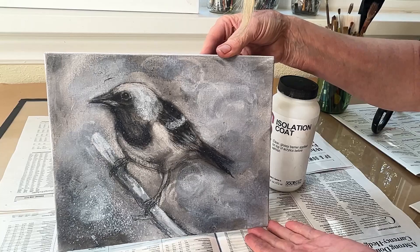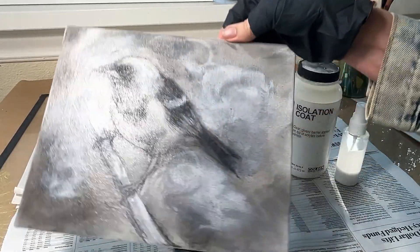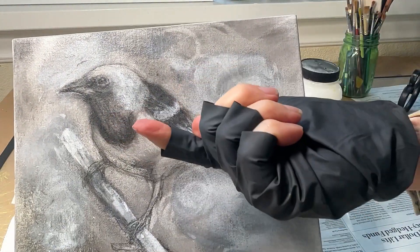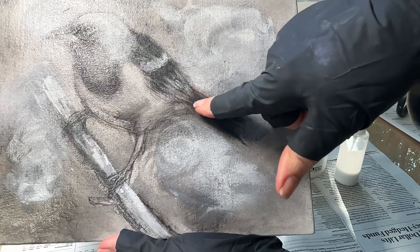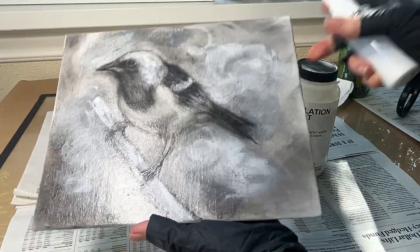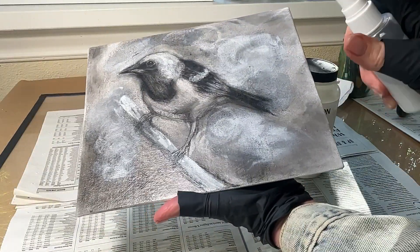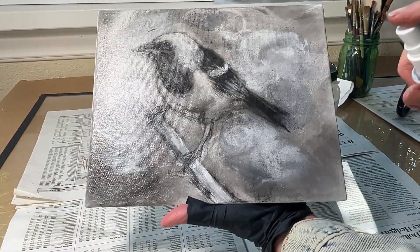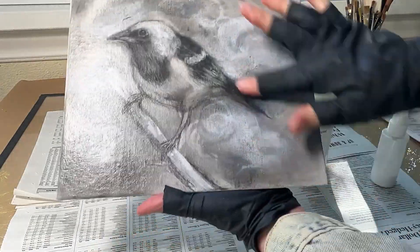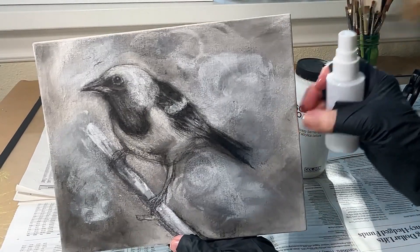Now I'm going to let it dry and make sure that one coat is all that it needed. Here it is — it's nice and dry. I just want to make sure that the charcoal is in place, and I see maybe the tiniest amount coming off, so I'm going to go ahead and spray a little bit more, right where the darkest charcoal is, just rubbing it in.